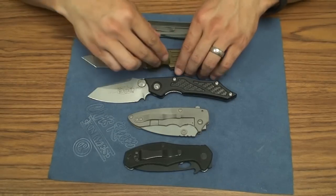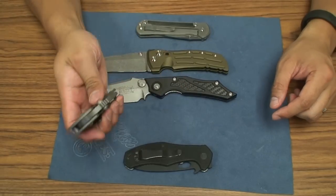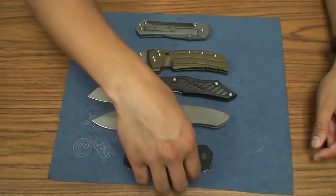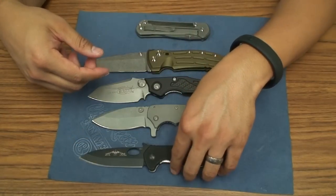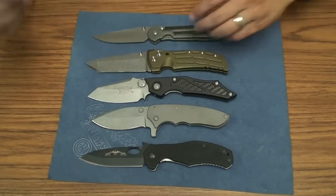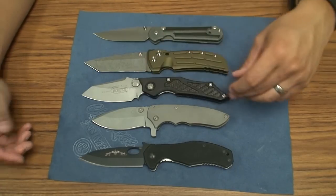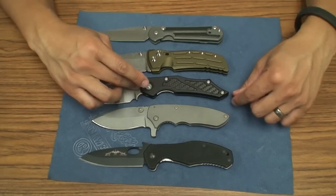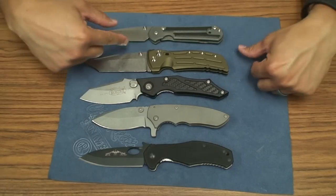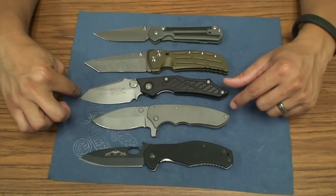Quick comparison — this is an aluminum black handle with carbon fiber inlays. Here's the Hogue EX01, the custom James Coogler Longbow which I haven't really shown in any videos, the CQC-10 from Emerson, and of course the Sebenza. The Microtech is actually the longest of the bunch, mainly because of the handle — it's so much longer than every other handle here.